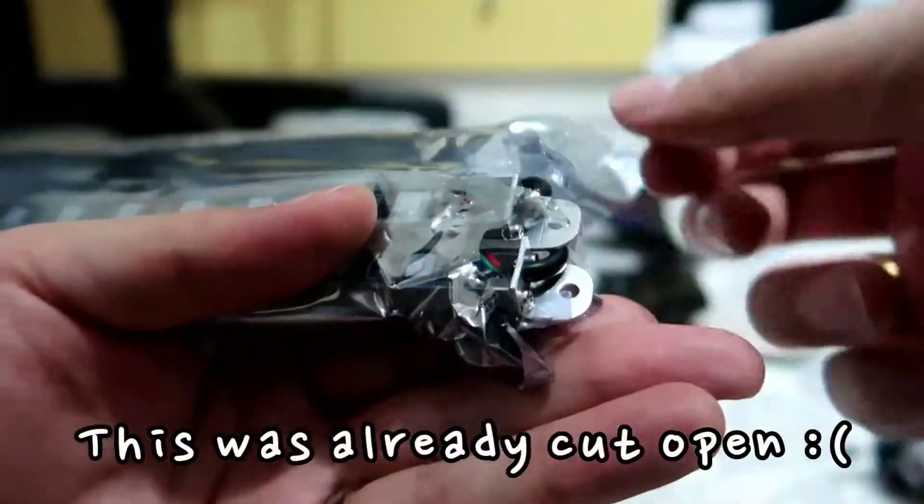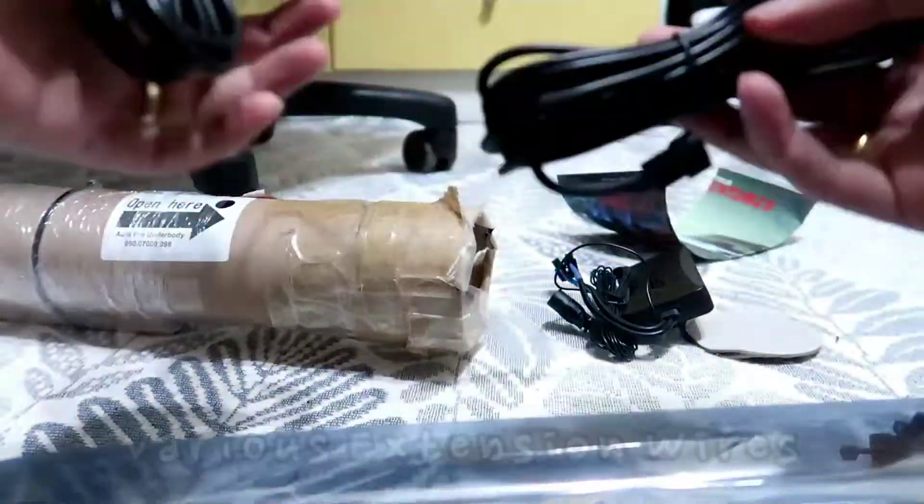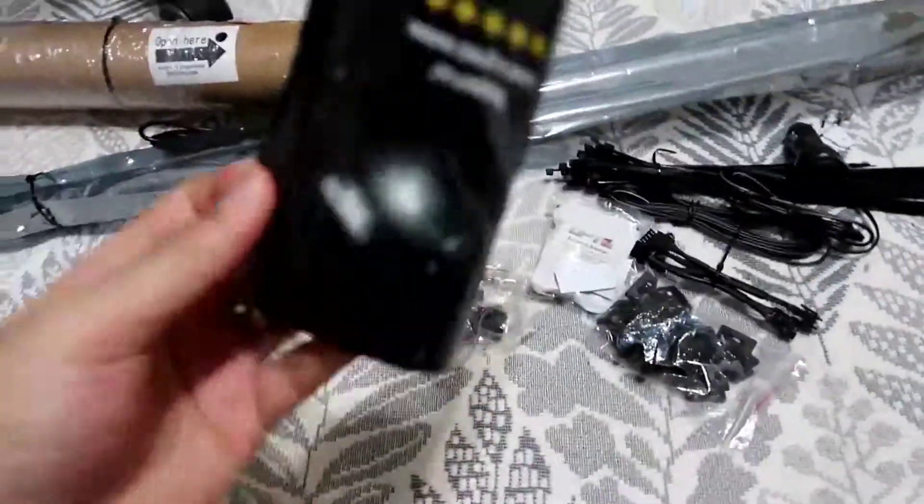These are actually more cables. So, cables, cables, cables. And more cables. I thought there'd be a manual — is there any? No? Or is it pretty straightforward to install these? Who knows.